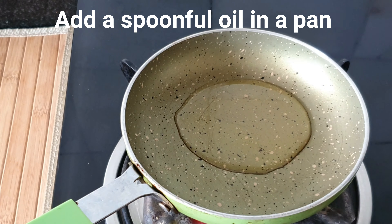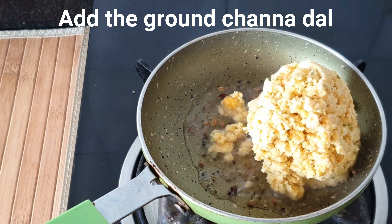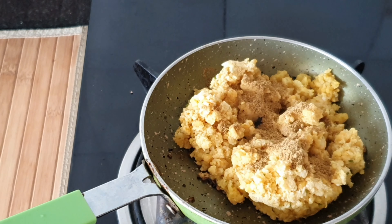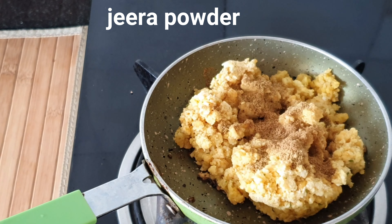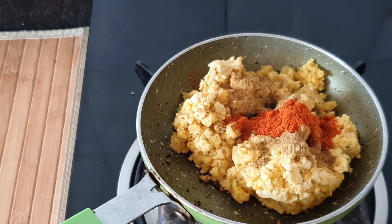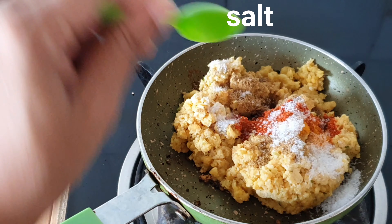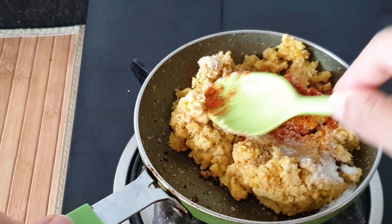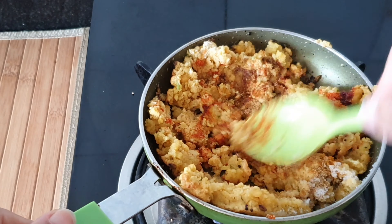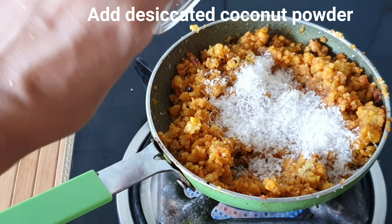In a pan, I'm going to add a spoonful of oil and add a teaspoon of panchphoran spice to it. Then I'm adding the ground chana dal. I'm going to add a teaspoon of dhania powder, half a teaspoon of garam masala powder, a pinch of turmeric and some salt to taste. I'm going to cook this mixture till the chana dal is not sticky and well done. Now I'm going to add the remaining desiccated coconut and allow the mixture to cool.